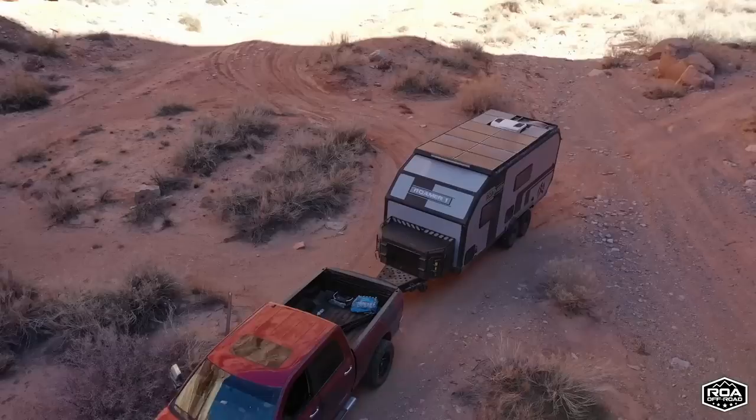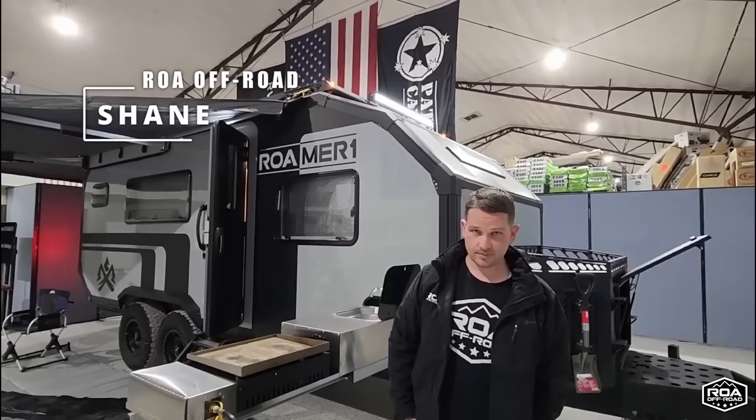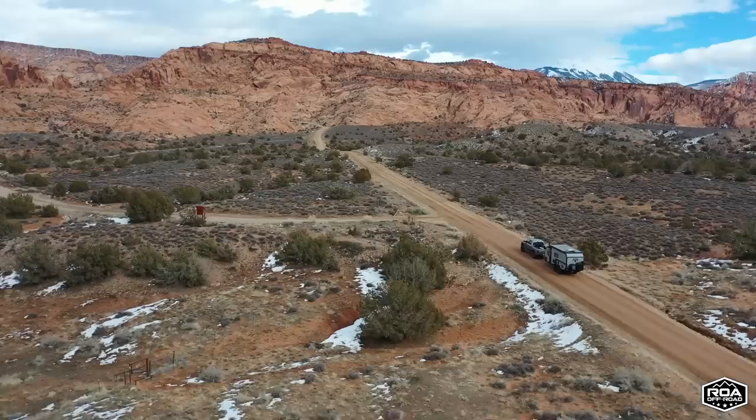In front of me, you were looking at the all-new Romer 1. This is super cool. I got Shane here, who is one of the owners of ROA Off-Road. Man, this is exciting. This was kind of the main reason you wanted me to come up here, was to see this thing. Check it out.